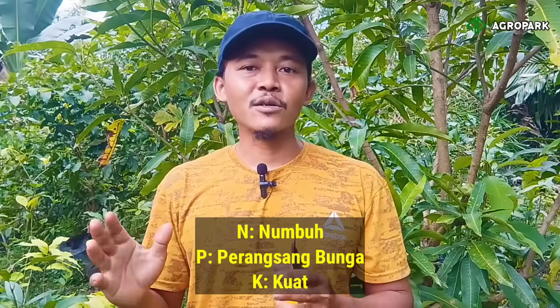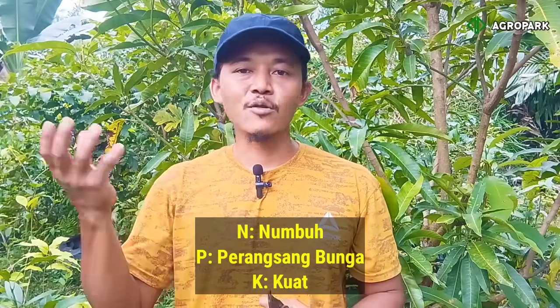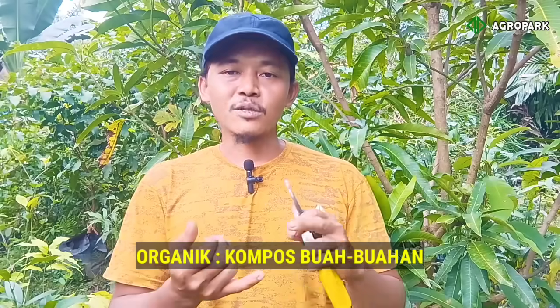Fosfor ini fungsinya untuk membantu merangsang pembungaan. Sementara kalium itu untuk menguatkan bakal bunga dan bakal buah supaya tidak mudah rontok. Sementara nitrogen ini untuk pertumbuhan daun dan tunas — jadi boleh menggunakan campuran unsur N, tapi dengan kadar yang lebih rendah.